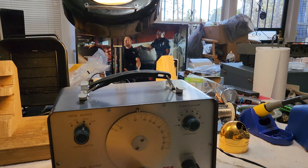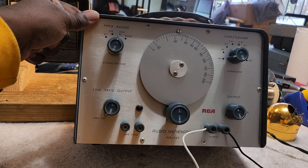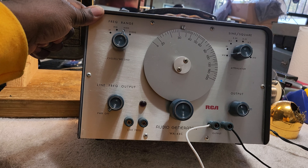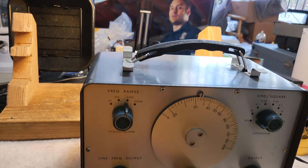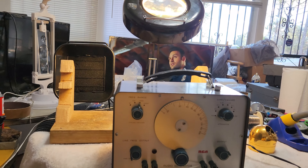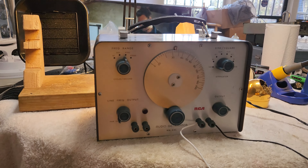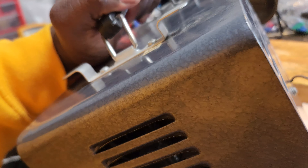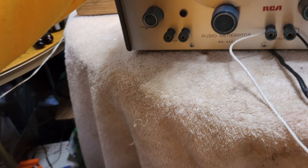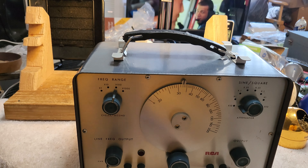Dr. Kemp here with The Hammer Doc. This is my vintage RCA audio generator, WA44C. It's a beautiful audio generator, and it works, but it's not as loud as I would like for it to be.